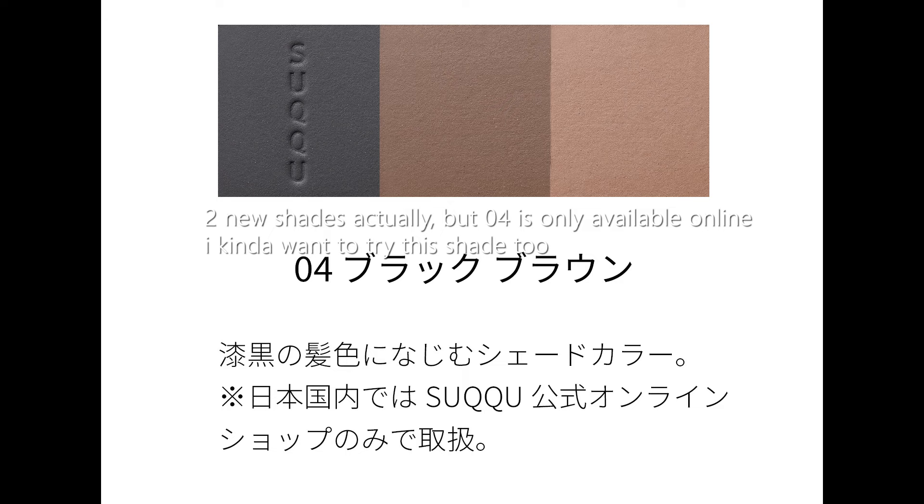Today we're going to try the new Suku eyebrow collection. There are several things that launched together. I got their 3D control eyebrow — they are not launching this in a new formula, it's just one new additional shade.